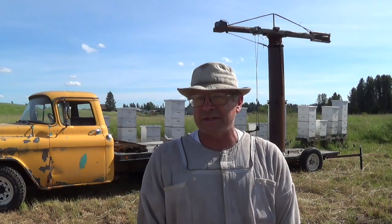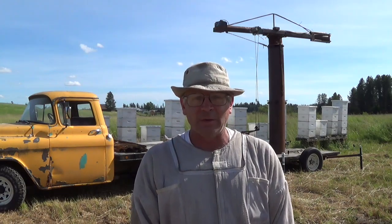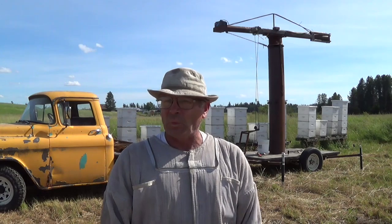Today what we're gonna do is check in on the nectar flow once again, see where we're at for honey. We should be getting closer and closer to harvest time, but I don't want to harvest too soon. So I'm gonna get in the colonies, shuttle some stuff around, make sure they've still got a little room if they're pulling nectar in. And if it is time to harvest, we'll get set up to start pulling honey. Let's get started.